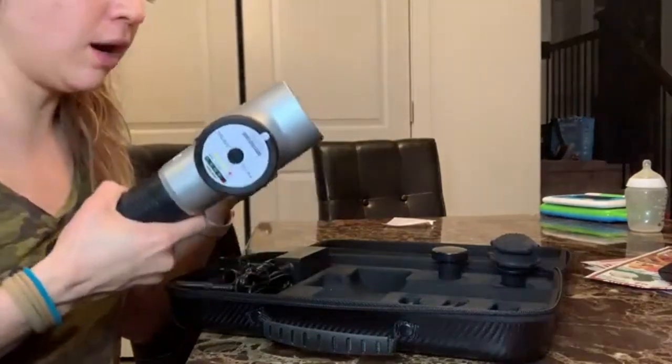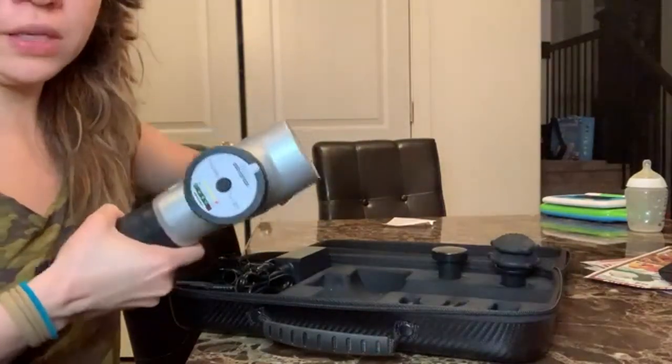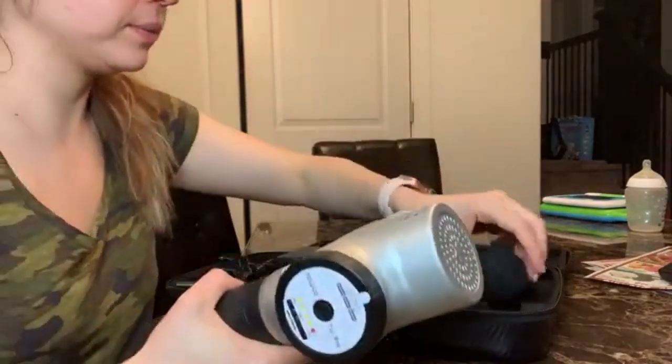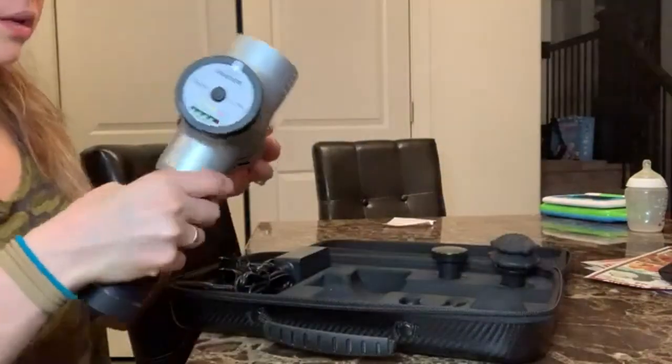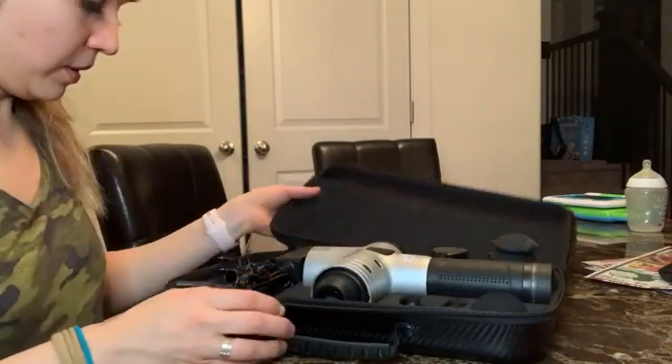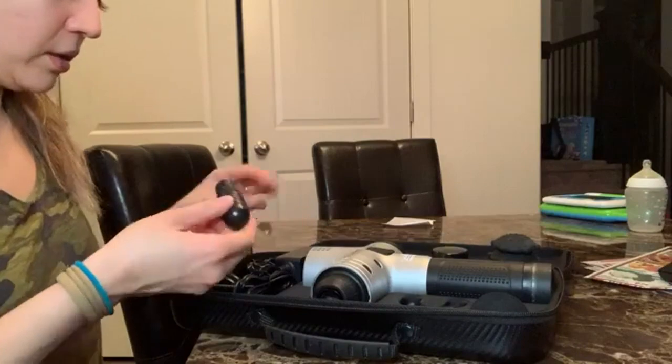One of these was used on me at a chiropractor's office and it was really, really helpful. Definitely worth it — I feel like if you have issues with your back or something, this is a great option.